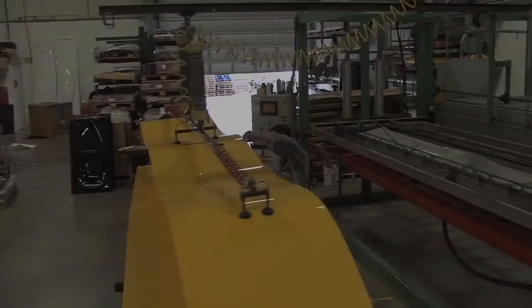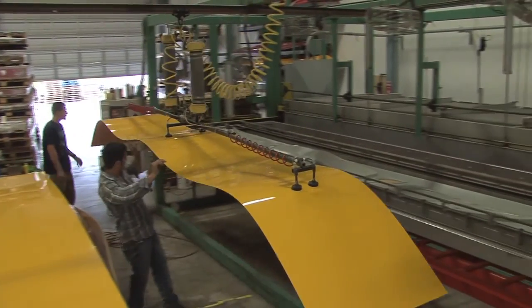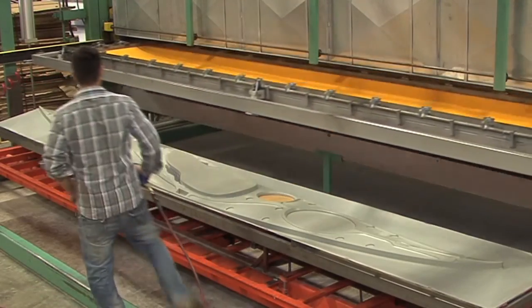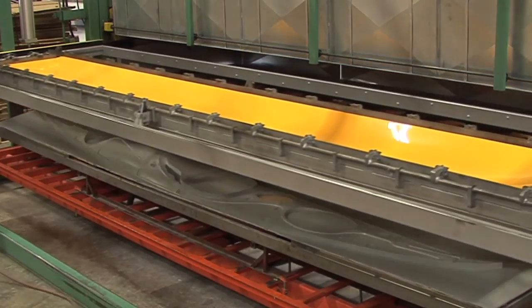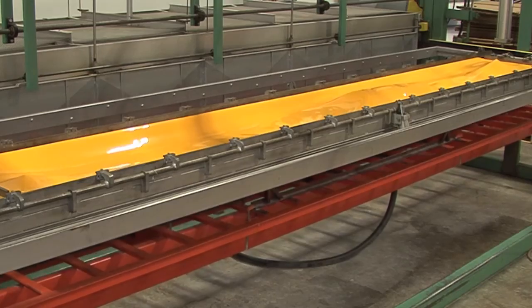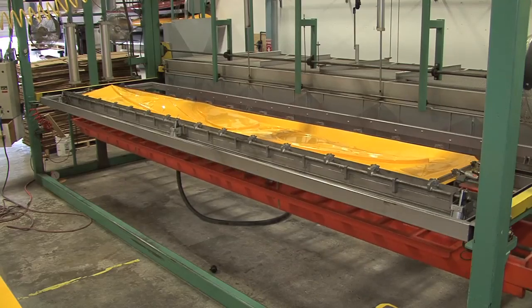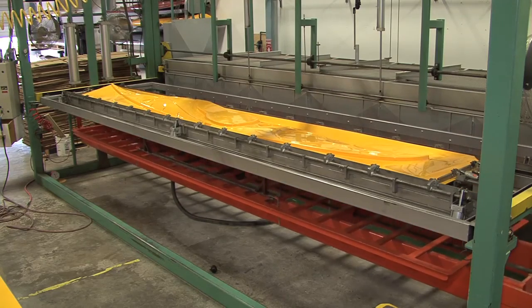What thermoforming is, is a process of taking a pre-made plastic sheet made to your specifications, heating it up to a temperature where it becomes very soft and rubbery, pressing a mold into it, and then pulling the sheet around the mold with vacuum. And you can turn a flat sheet of plastic into just about any shape you want in a matter of minutes that way.